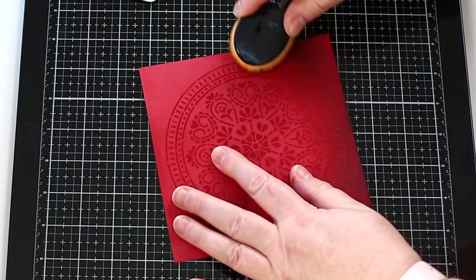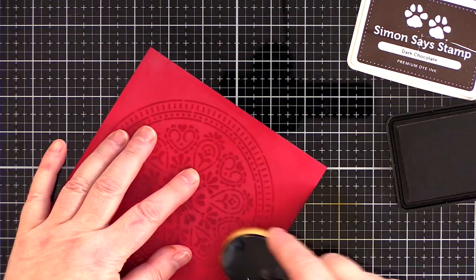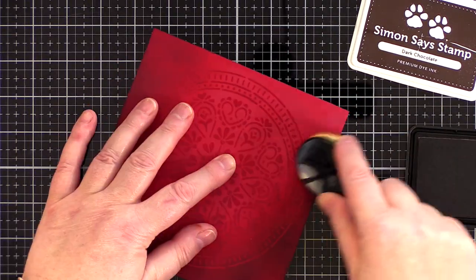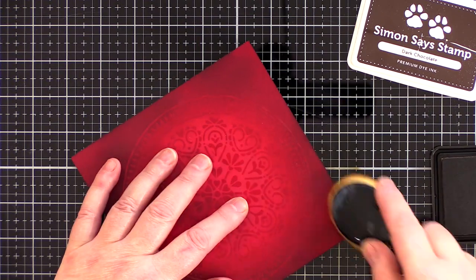Where the ink is applied over the clear embossing you get a darker base with the light red of the stencil design showing through. Then in the centre of the card where there is no ink, the clear embossing shows as a darker colour on the red base.